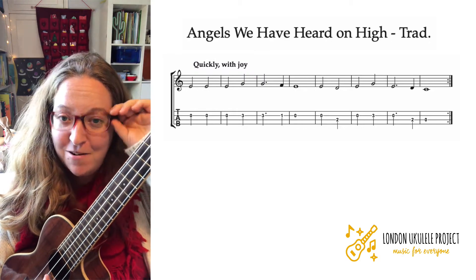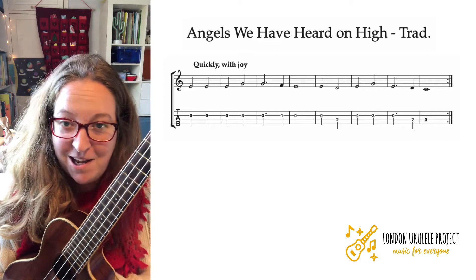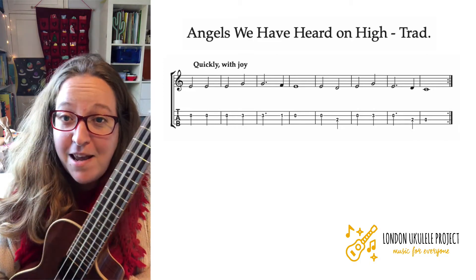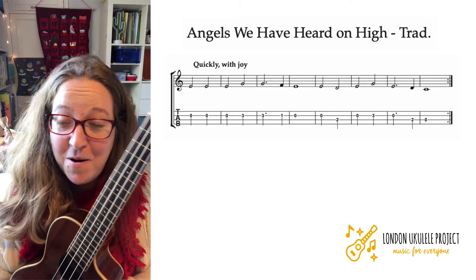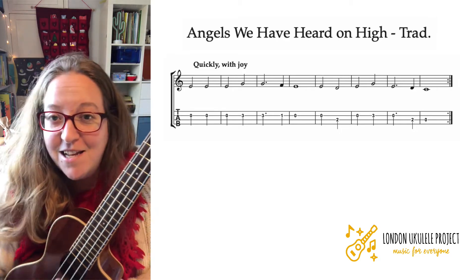I could ask you to count to ten, but you wouldn't know how fast to count. I might like you to go one, two, three, four, five — or I might want you to go fast: one, two, three, four, five, six, seven, eight, nine, ten. That's what tempo is.